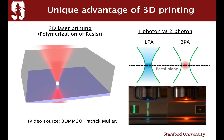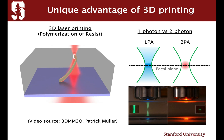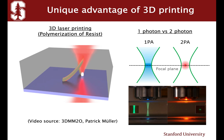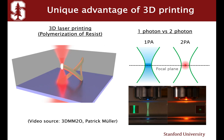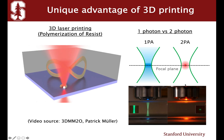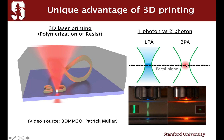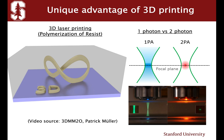So here we bring our superhero Nanoscribe to achieve both requirements. Nanoscribe is a 3D laser printing technique. It can polymerize the resin using a laser and basically scan a cover mirror and a PSO stage to make arbitrary 3D shapes.